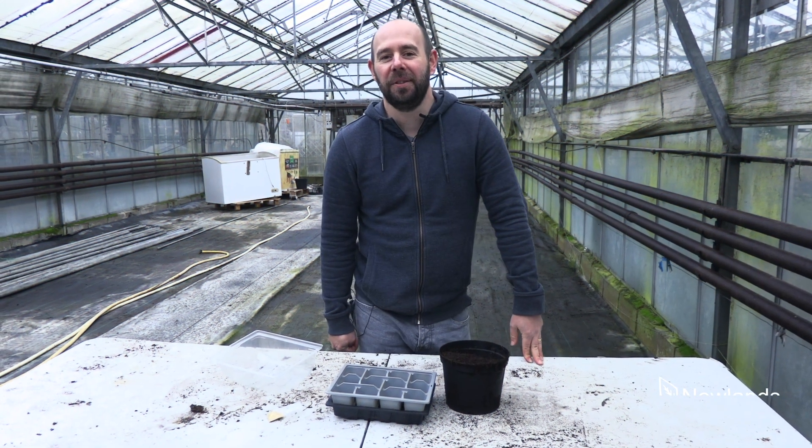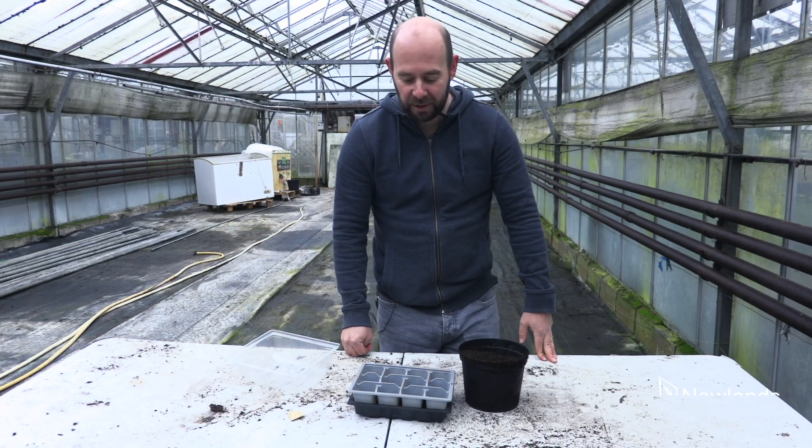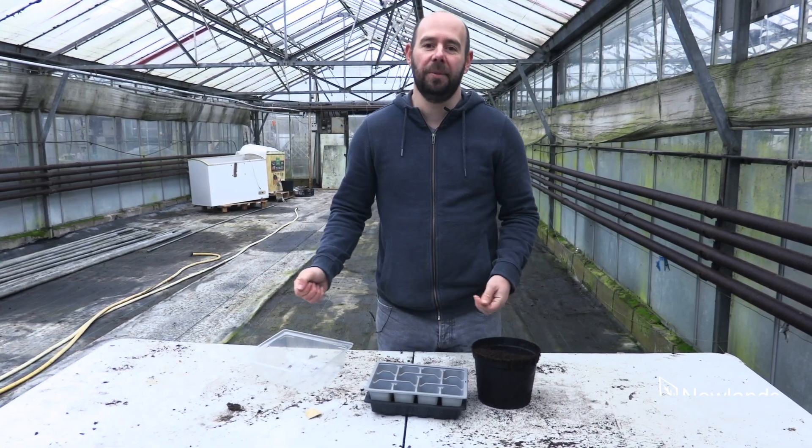Hi guys, Alan from Newlands Nursery. Hope you're well. This is today's Five-Minute Friday and it's a classic one — we are going to be sowing some chillies.